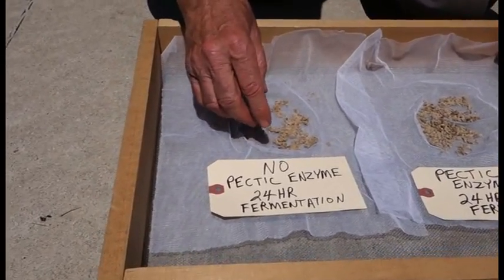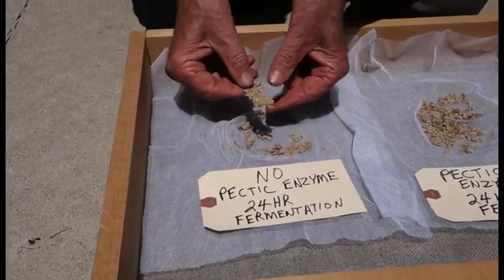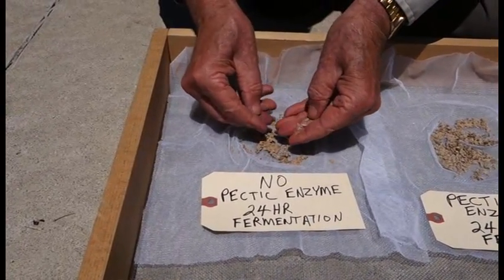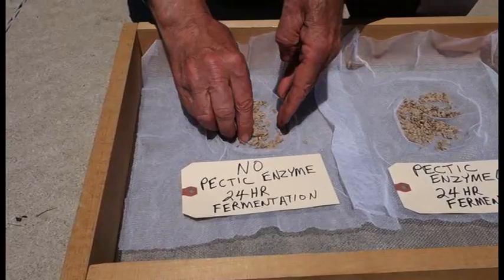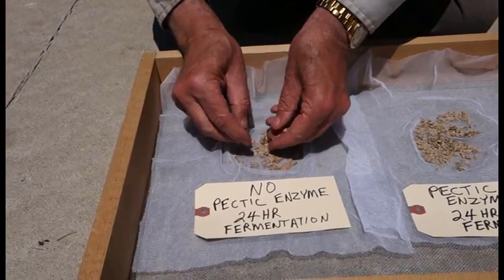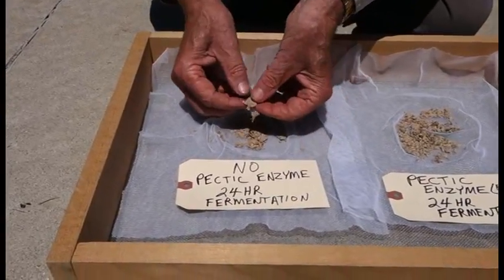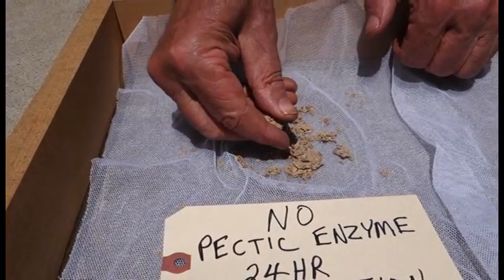The fermentation only, without the pectic enzyme, has stuck together. You can actually pick it up — it's like pieces of paper. It sticks together and it's not that easy to get single seeds out of that. It takes a lot more work because of the slight residue of pectic substances on the surface of the seed making it stick. You can get some that are pretty hard to break apart. You really have to crush it, but that's proof that the seed is not totally clean after trying to wash it out.